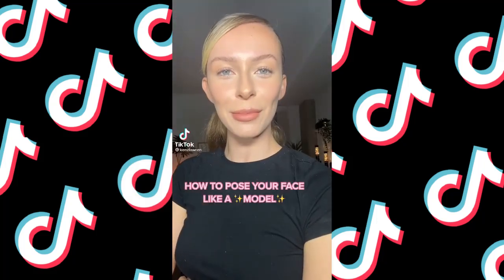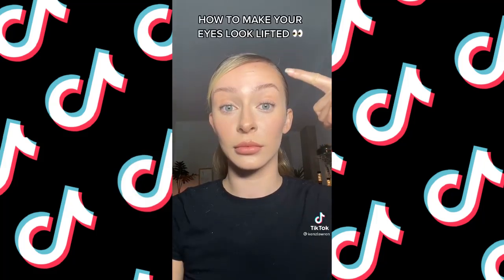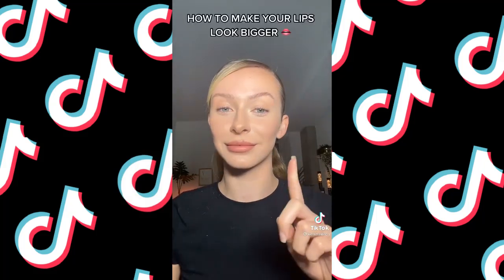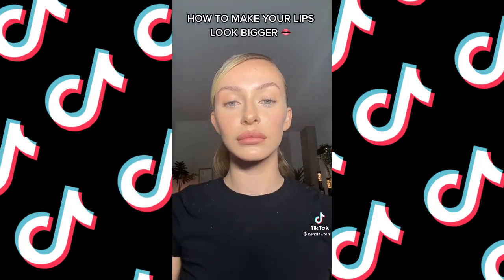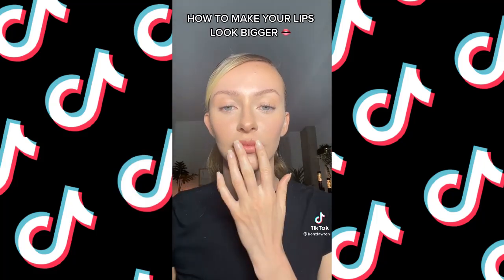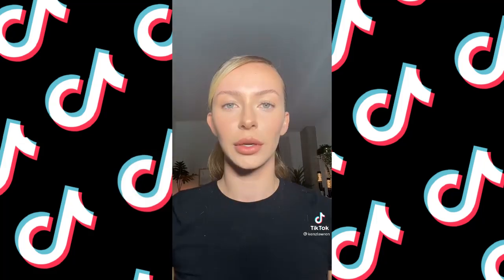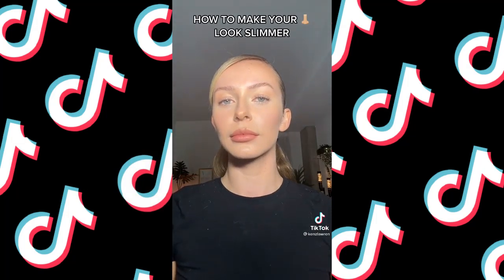How to pose your face like a model. Every day we use our facial muscles to make expressions — this is my face totally relaxed. To pose my face, I lift my brows up but not too much, just a little so your eyes look lifted. I actually saw a model at a photo shoot do this with her lip to create a little more volume in her upper lip — just make sure you don't overdo it or you'll look like a duck. You can inhale to make your nose appear slimmer, but keep it subtle.